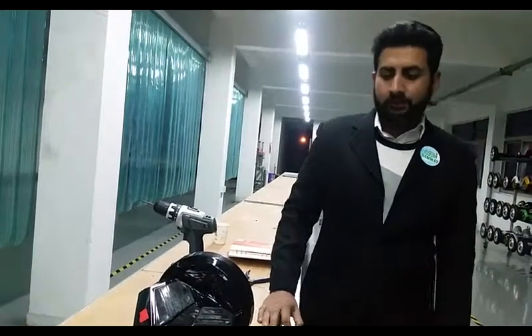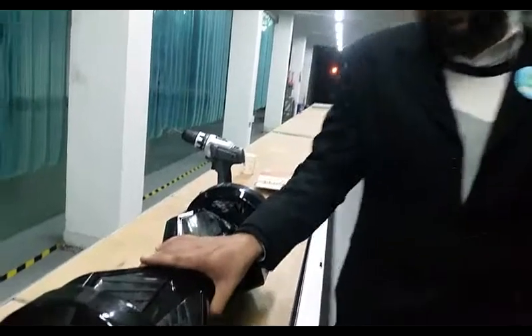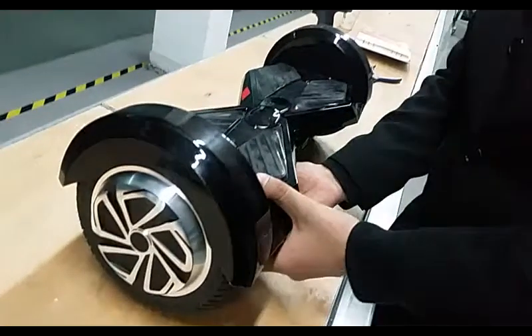My name is Shani, I am a technology engineer at Samway Robotics. Let's see what the problem is with this product.